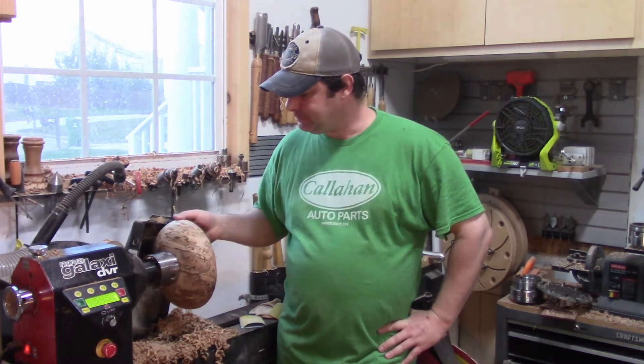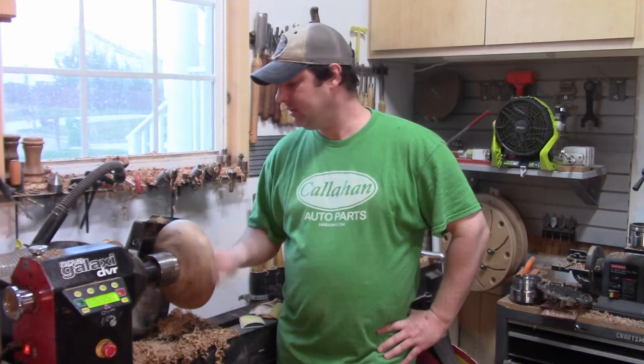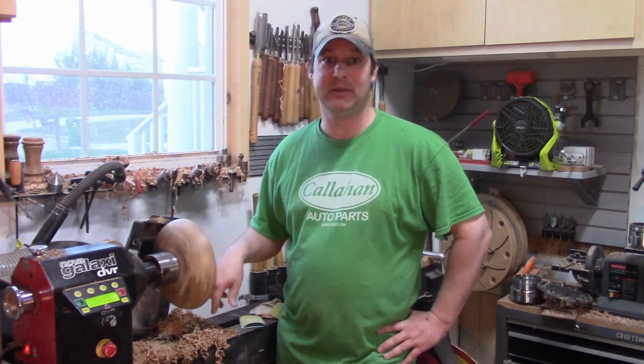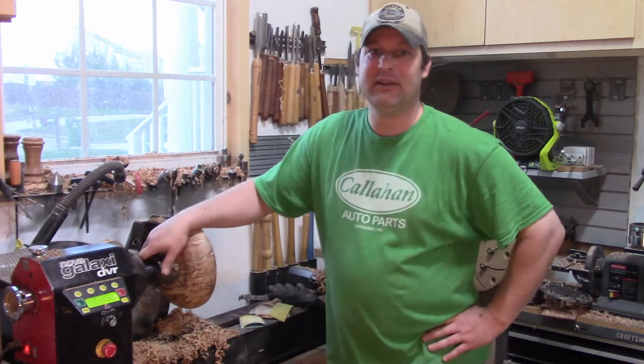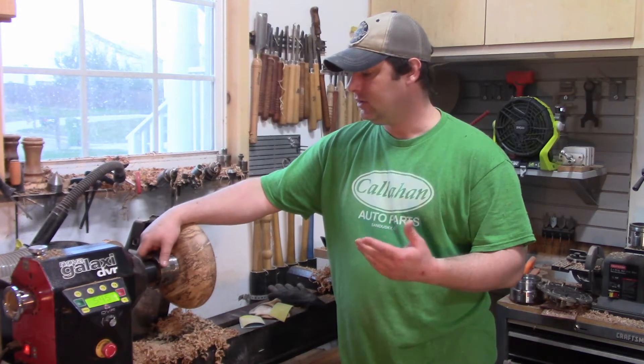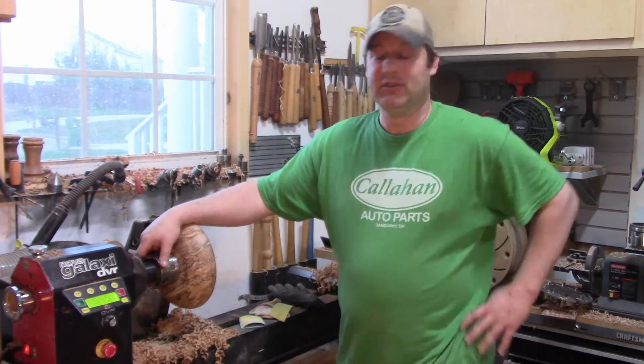Hello, my loyal fans of YouTube. I was sitting here sanding this bowl, which is super boring. This is a spalted maple dish that I was making. And I was sanding it and thinking about all the little things that I do when I'm sanding this bowl that maybe you didn't think of, and I thought I would share them.